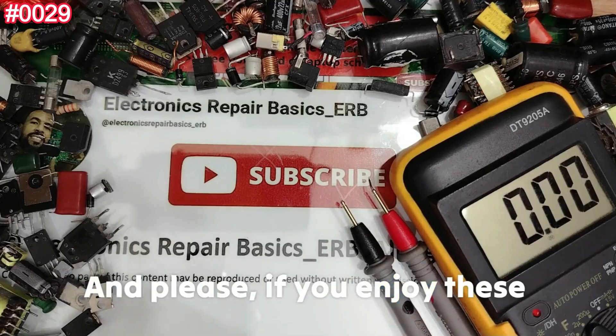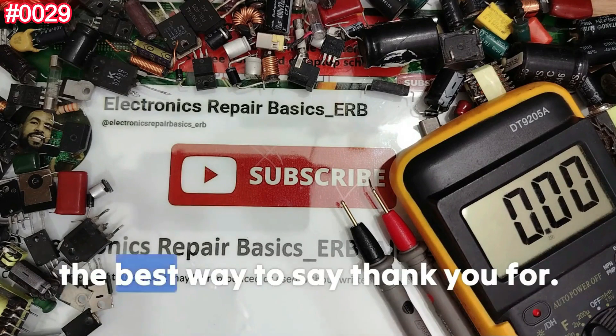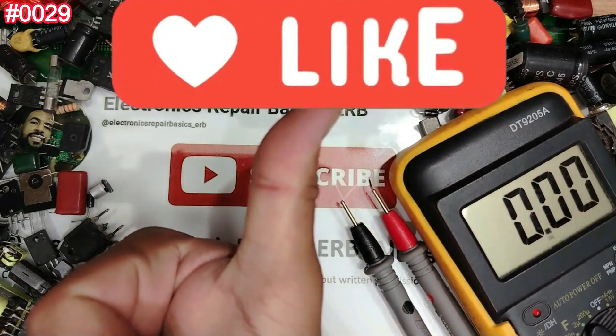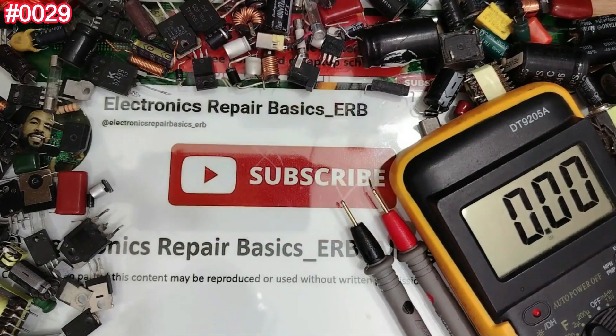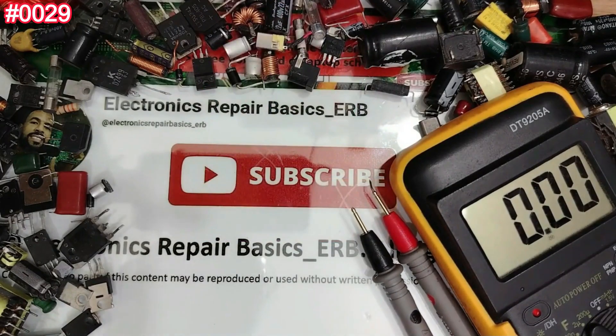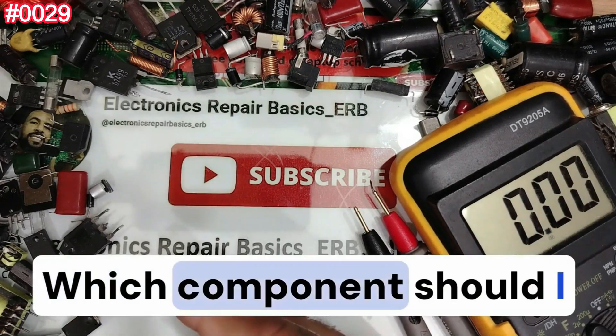If you enjoy these videos and want to support my work, the best way to say thank you is by liking and sharing the video — it really helps a lot. Let's learn about electronics together, one component at a time. Before starting this episode, please comment below which component I should test next.